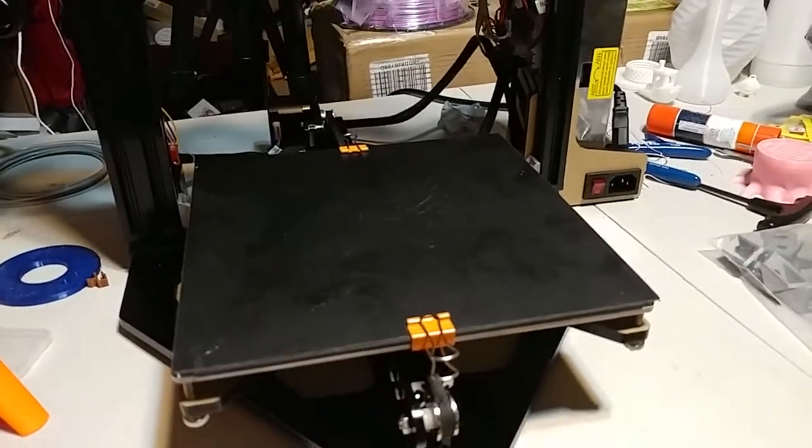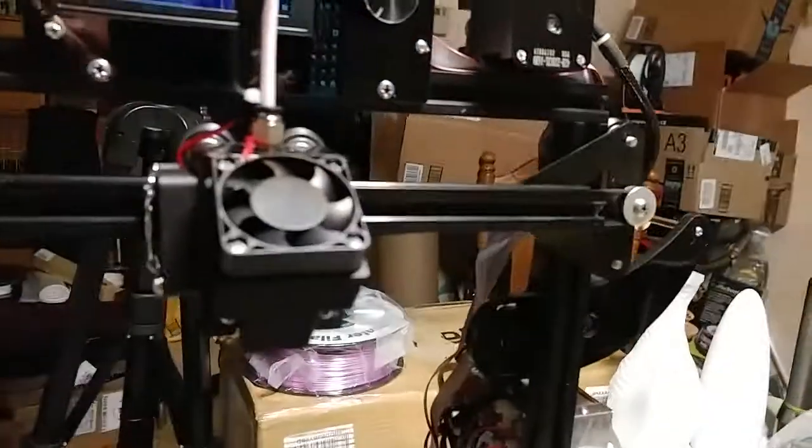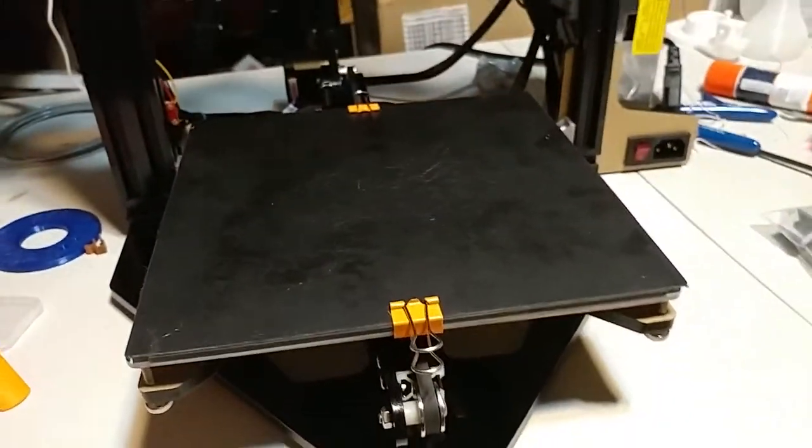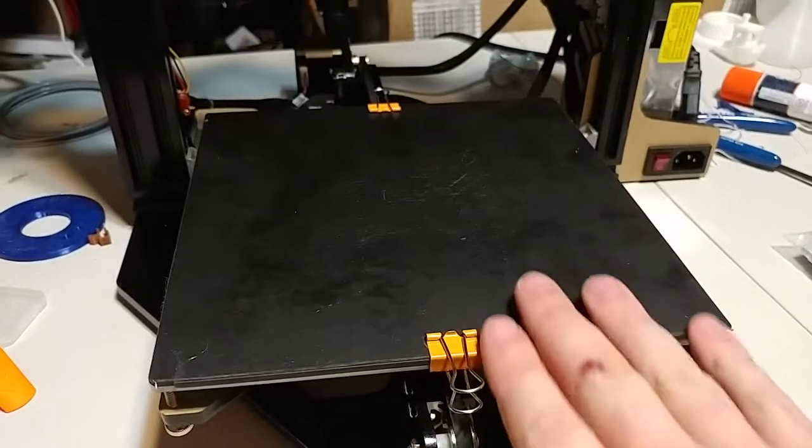I can't get it running again until tomorrow because the stepper will be in tomorrow. I suspect this stepper is bad — it's not putting out enough torque. But I did finish reinforcing the printer.